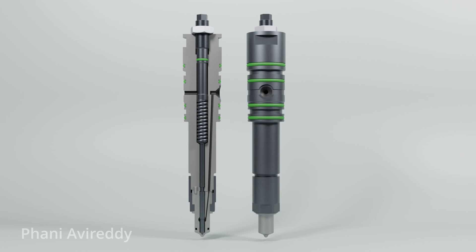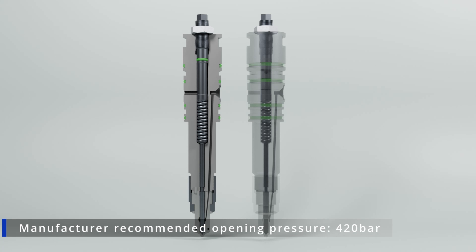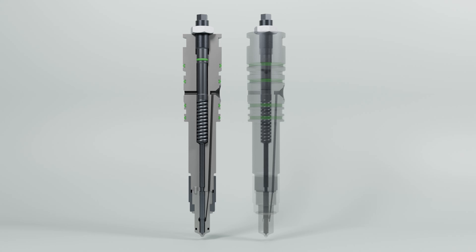In this cross-section view, we observe that spring force is transmitted to the atomizer needle via the spindle. Therefore, adjusting the bolt will alter the force exerted on the atomizer needle. This allows the operator to set the opening pressure as required during maintenance.